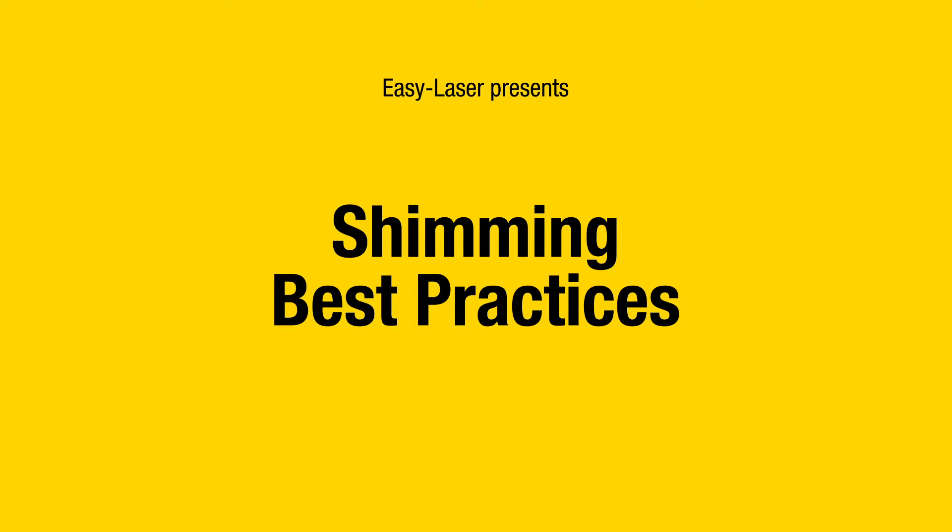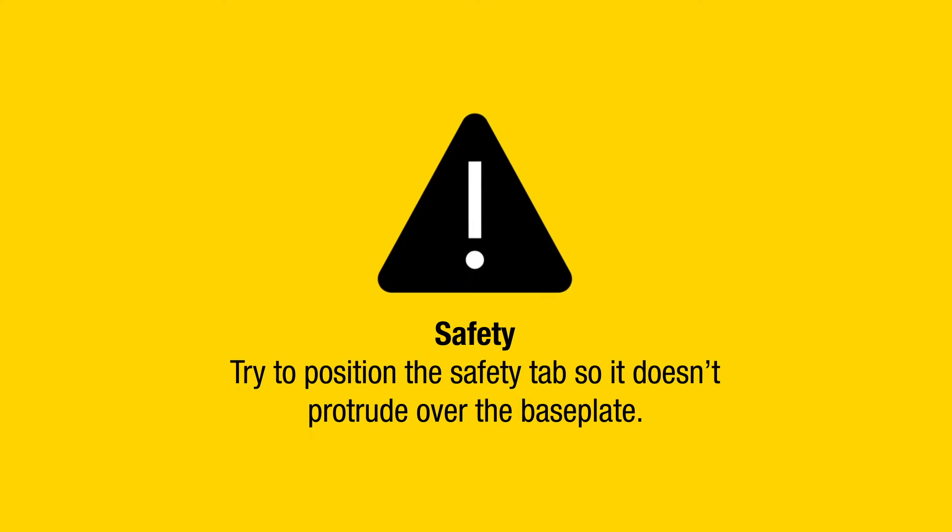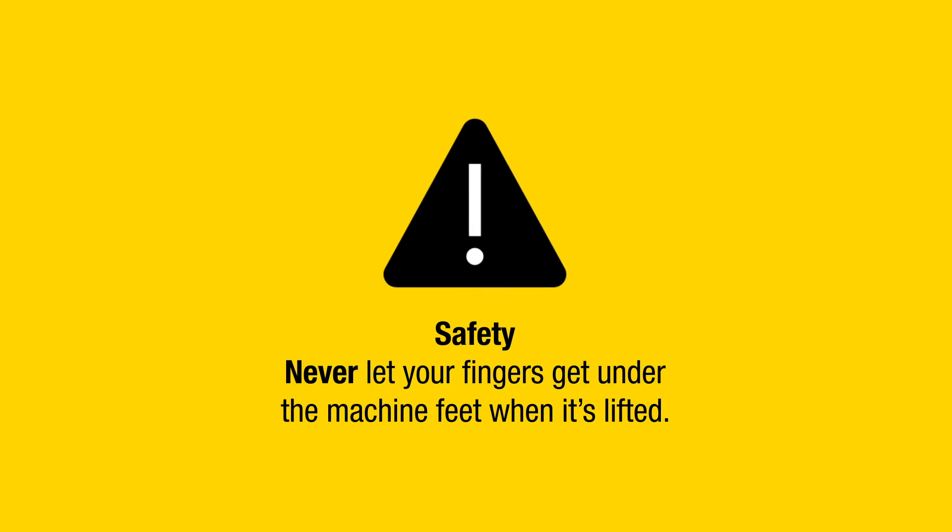Shimming best practices. Safety: Always handle shims by the safety tab. Try to position the safety tab so it doesn't protrude over the base plate. Never let your fingers get under the machine feet when it's lifted.